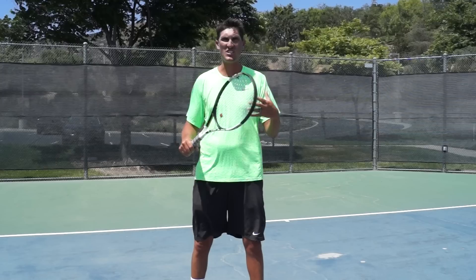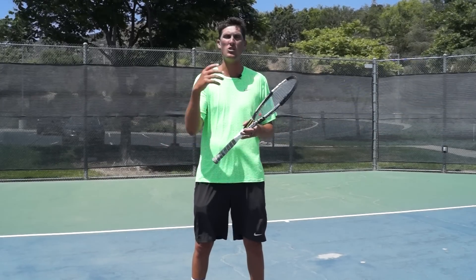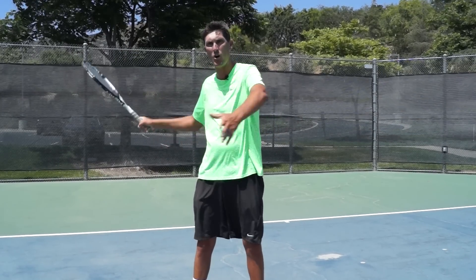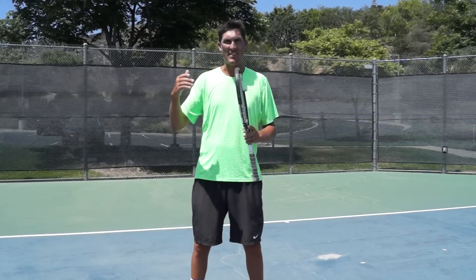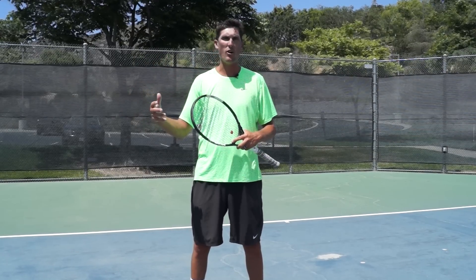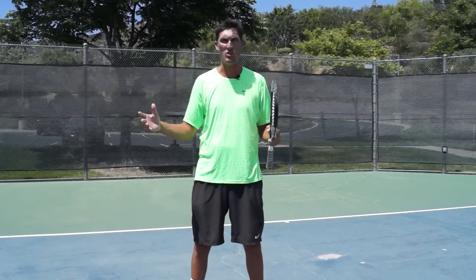But I got to kind of expel the myth today that for all you players out there who are ripping the open stance forehand, we got to make sure that we don't just think that that's the only way now to hit our forehand in every situation we encounter.